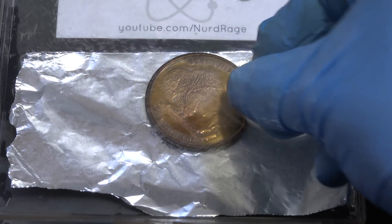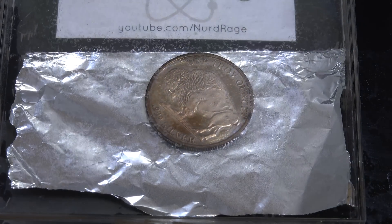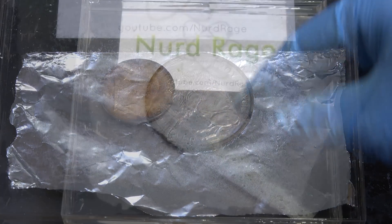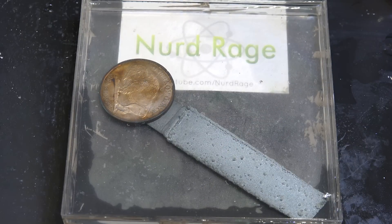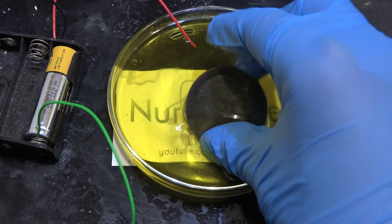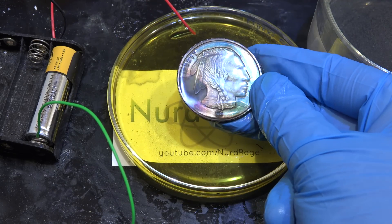Greetings fellow nerds. In a previous video I was restoring tarnished silver with electrochemistry. I was doing it repeatedly and it seemed like I had dozens of tarnished silver coins off camera. Actually it was the same coin and I was re-tarnishing it over and over again. In this video we're going to see how I did that.